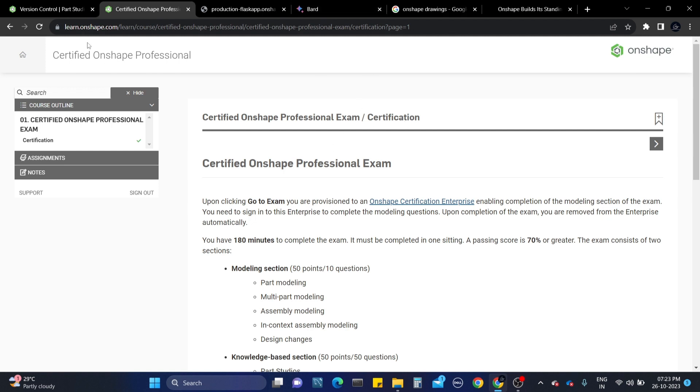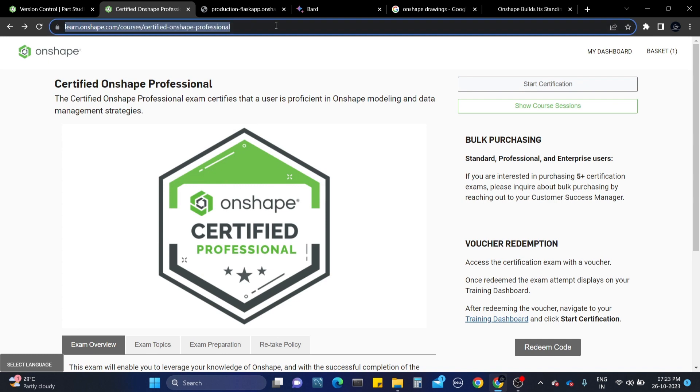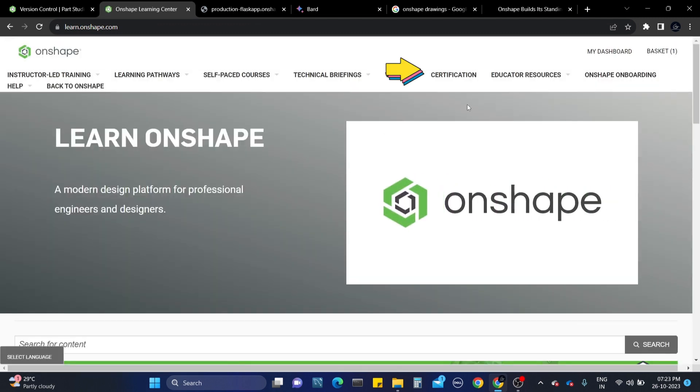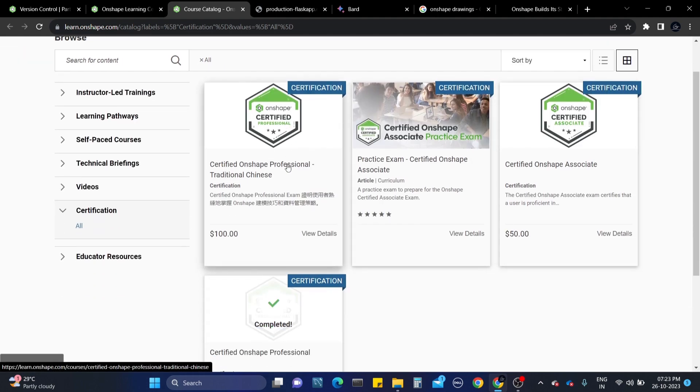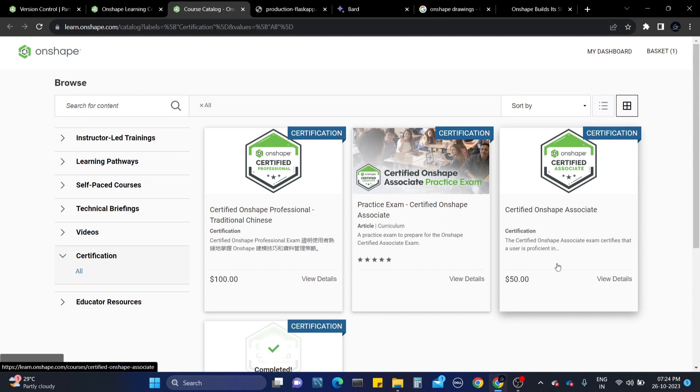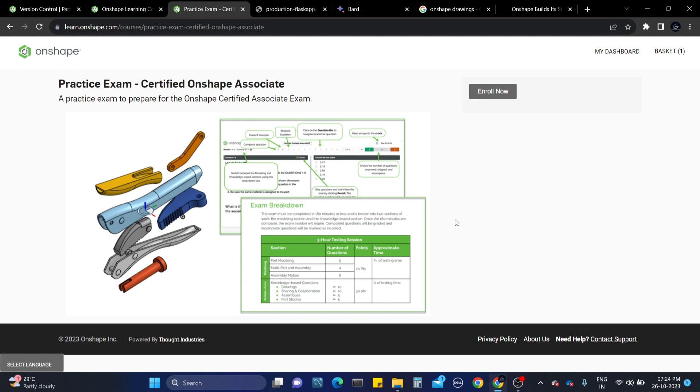If you want to practice, the resources are available. Visit learnonshape.com and go to the certifications page. Here you can see what certifications are available. There is the Professional Certification which I completed, and there is also the Certified Associate for fifty dollars and the Certified Professional for hundred dollars. There is also a free certification - a practice exam. I recommend you to please take this practice exam first, as it will be easier for you to then complete the professional or associate certified examinations.